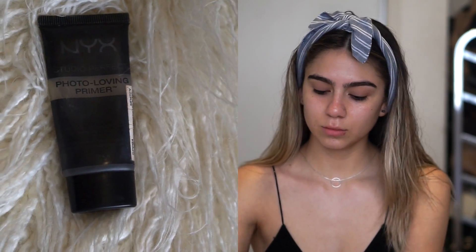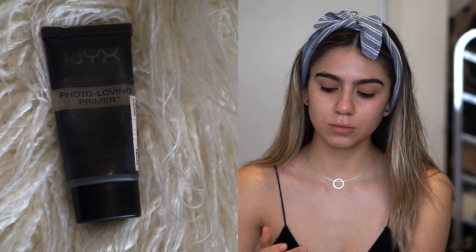First I'm going to start off with the NYX Photo Loving Primer and I'm going to put that all over my face to make sure my makeup stays on all day.